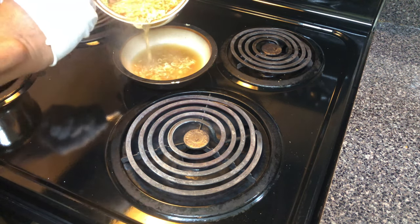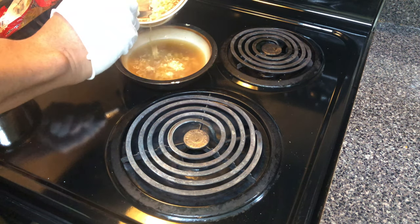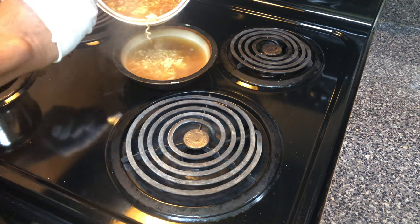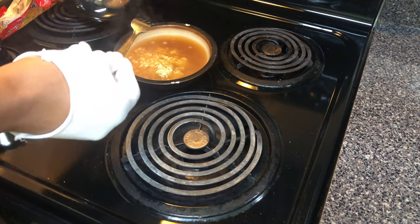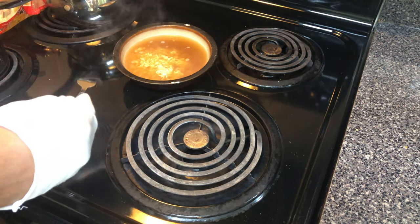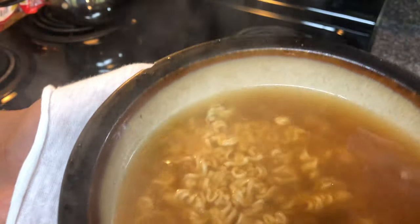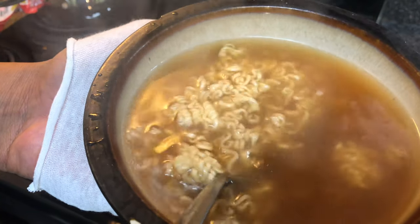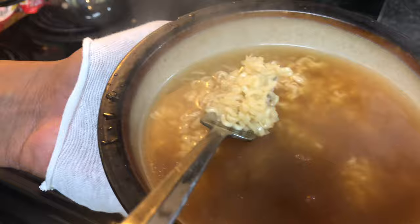Absolute goodness. Now look at the ramen noodles fall into the bowl, as if they belong there. Doesn't it look good? Doesn't it smell good? You will begin to smell the aroma from the ramen noodles, and you can bring it closer for a better whiff. Absolute goodness, if you ask me.